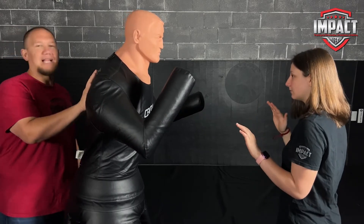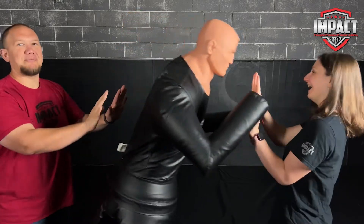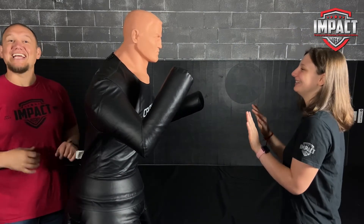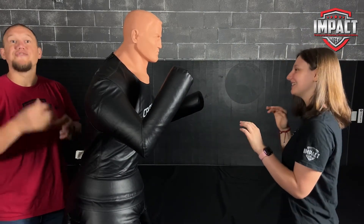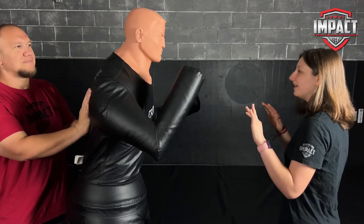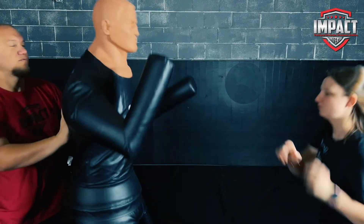At some point in the middle of her trying to verbally talk him down, I'm going to push in. Are you ready? Hey, stop. Back up. Don't get any closer. Stop. I don't know you.